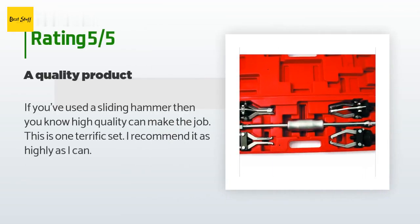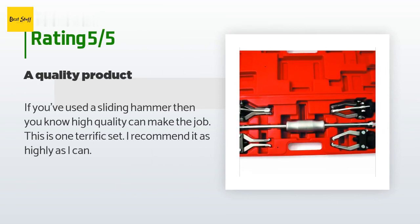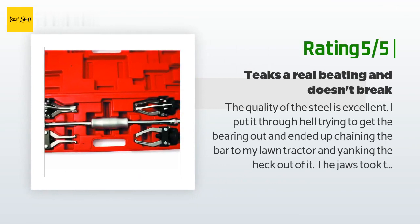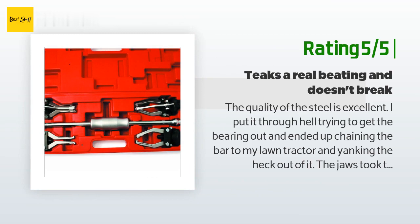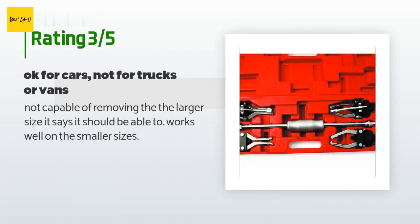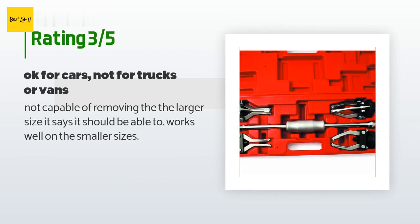A customer said: If you've used a sliding hammer, you know high quality can make the job — this is one terrific set, I recommend it as highly as I can. Another happy customer said: The quality of the steel is excellent. I put it through hell trying to get the bearing out and ended up chaining the bar to my lawn tractor and yanking hard. The jaws took the hit and didn't even bend. I wish they had the option of a heavier weight. An unhappy customer said: Not capable of removing the larger sizes it claims it should handle, but works well on the smaller sizes.